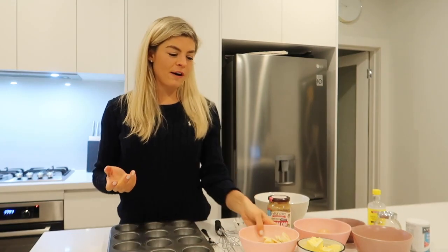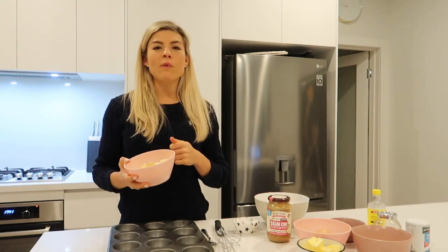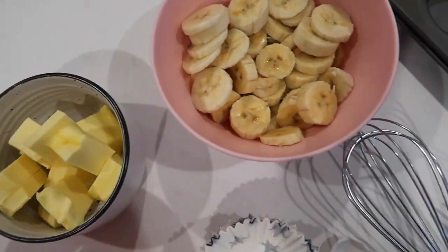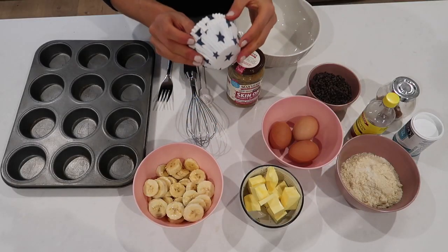Tonight we're making some gluten-free banana muffins. What a better way to use your overripe bananas than mash them up and mix them in the bowl with some yummy chopped chips. So first step, we're going to put the patty pans in the tray.